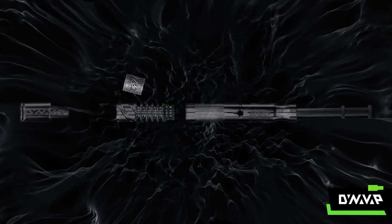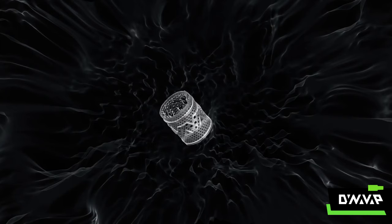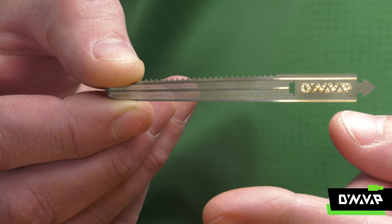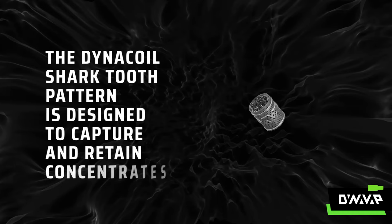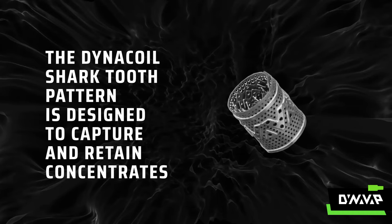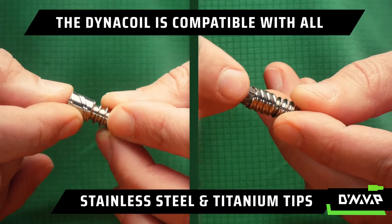The DynaCoil is a concentrate adapter designed to hold solid and semi-solid concentrates for the VapCap vaporizer. It is made from one single piece of medical grade titanium and features a shark tooth pattern designed to catch and retain the concentrates. The DynaCoil is compatible with all VapCap tips.